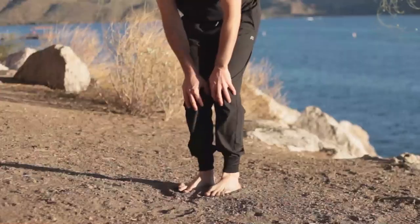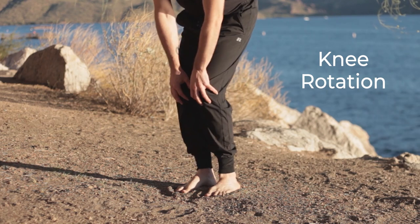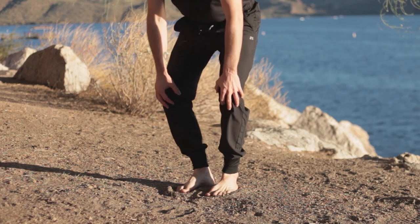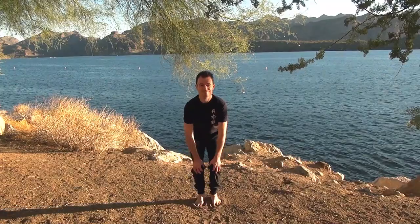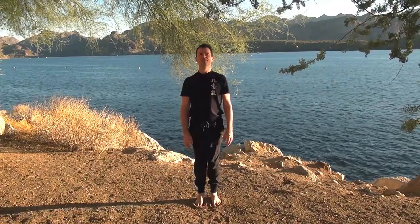Next, let's warm up the knees with a gentle rotation. Hands on the kneecaps, rotate five times in one direction and then switch direction, keeping the feet flat. Don't overdo it — you just want to softly warm up the knees. Now from inside to outside and then from outside to inside. Just a quick gentle rotation; you can do a little bit more if you want to warm up more deeply.